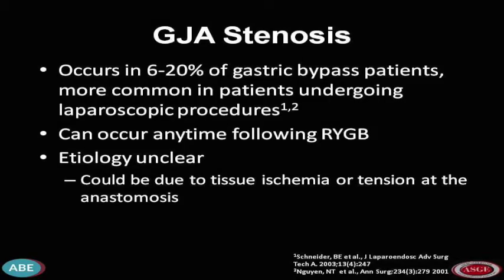Stenosis of the gastrojejunal anastomosis occurs in up to 20% of patients after gastric bypass. It's more common with a laparoscopic approach and with circular staplers, and it can occur any time following gastric bypass. The etiology is unclear; however, tissue ischemia and tension at the anastomosis have been implicated.